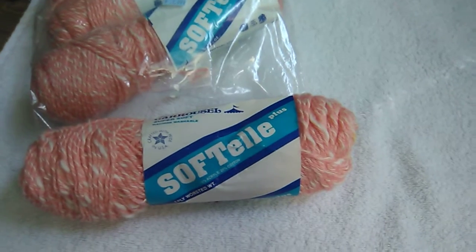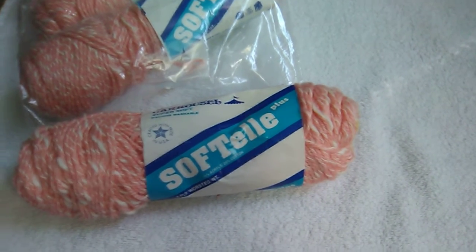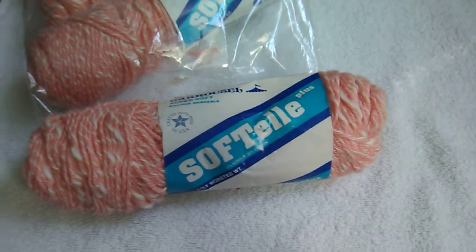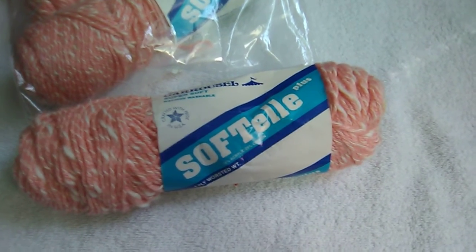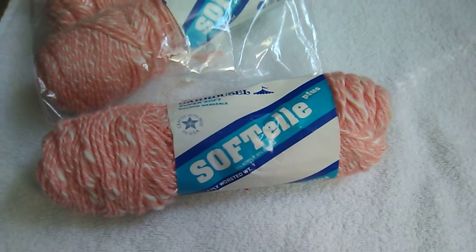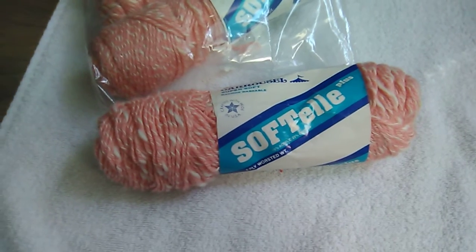Those are the yarn deals and things I have to share today. Thank you for visiting — if you like my videos please give a thumbs up and think about subscribing. Thank you to all my returning subscribers and viewers, I appreciate you. Bye bye!